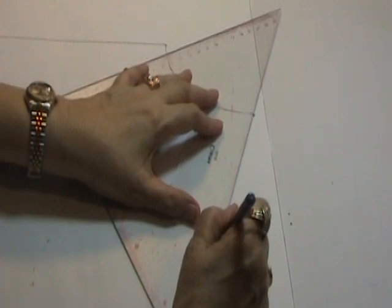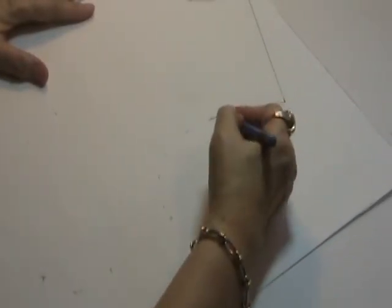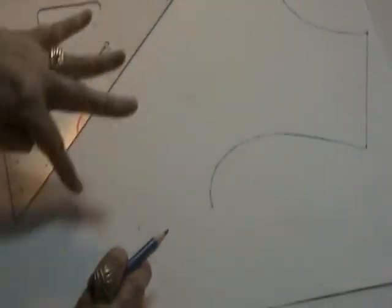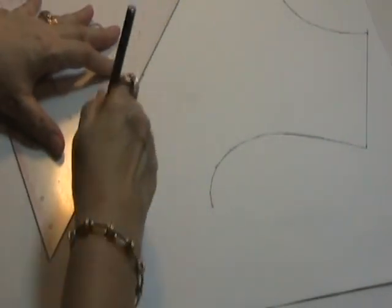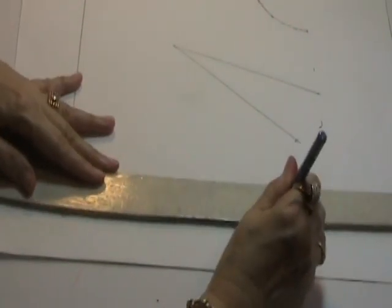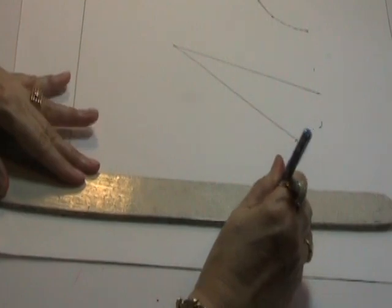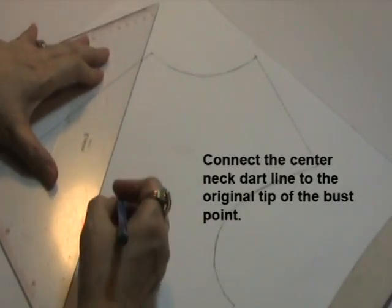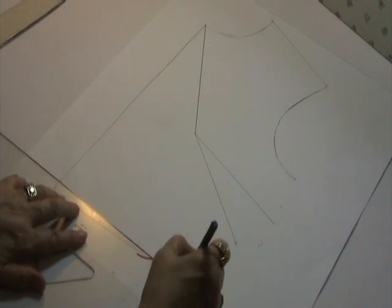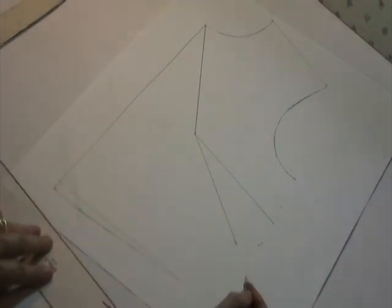I will connect the shoulder line and the armhole markings. I will connect the dart points with a straight line, and I can connect the waistline with the curved ruler. Now I will plot the center front neck dart. I will connect this original waistline level to the corner of the waistline this way.